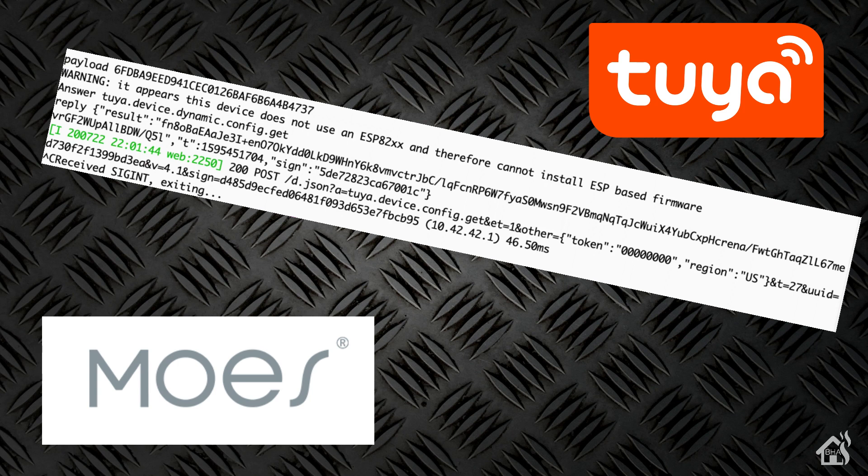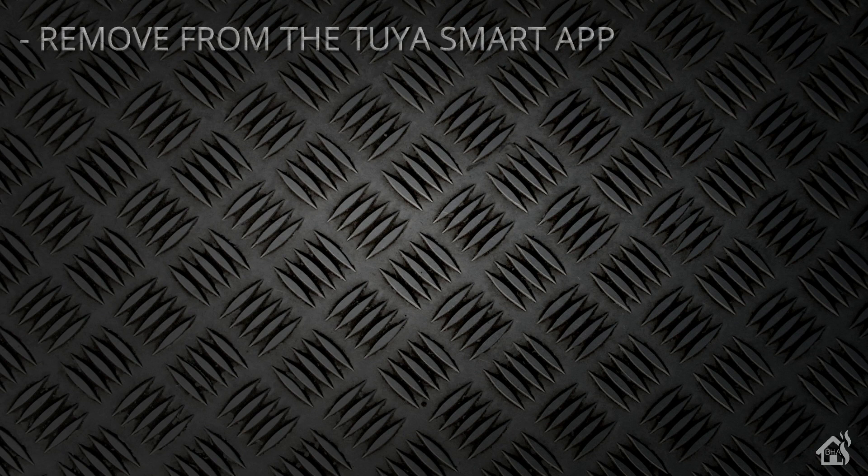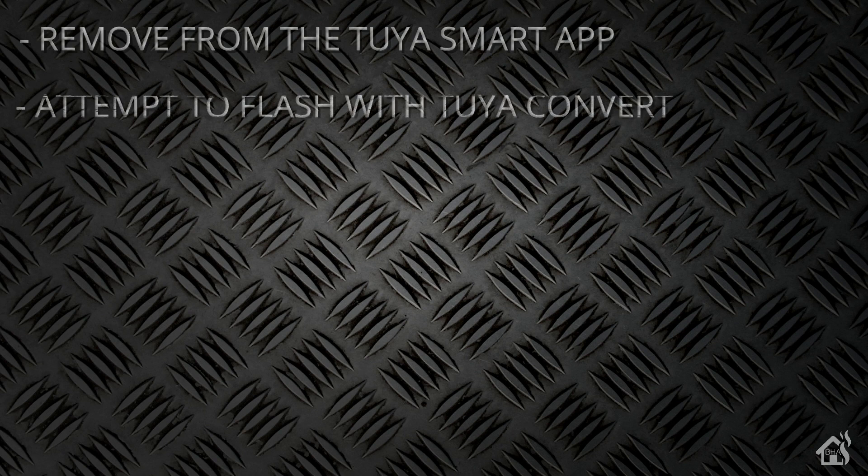That's pretty much the end of this video. I just wanted to do a quick follow-up to show you — I was hoping we would get it flashed with Tasmota and everything would work, but it didn't. It was kind of a fail nonetheless. If you're okay with the 2U Smart app and using that to control your devices, I still think it's a great deal. To recap: we removed the device from the 2U Smart app, attempted to flash it with 2U Convert, it failed, and I ended up having to add it back to the 2U Smart app.